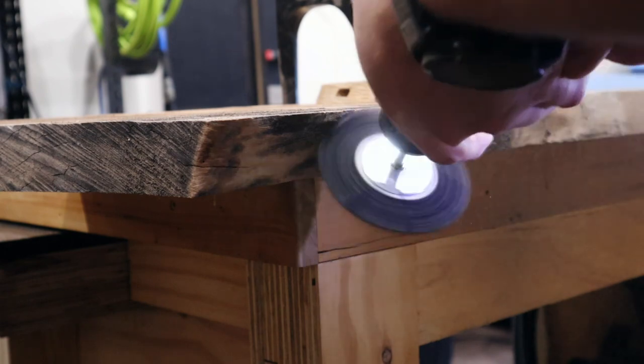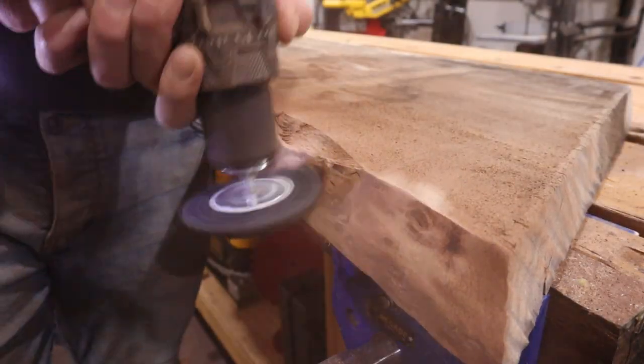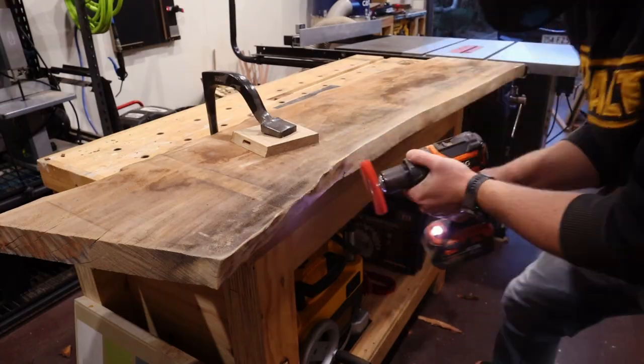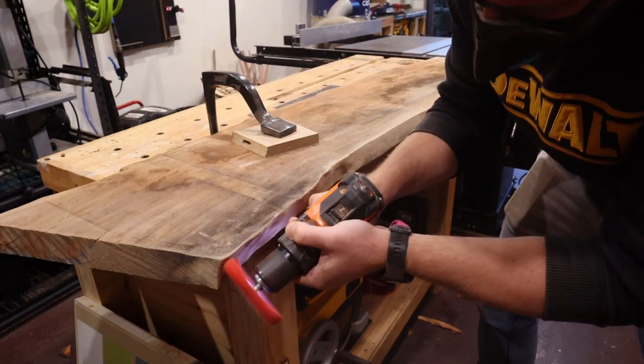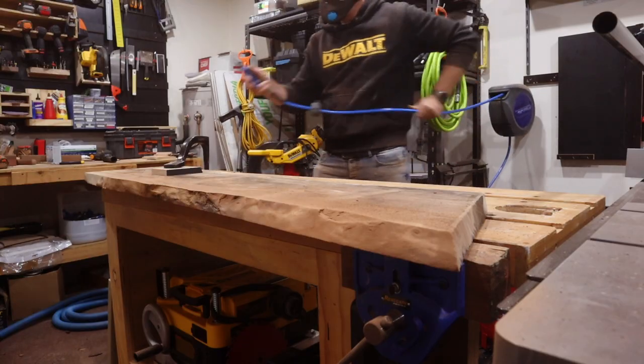In an effort to preserve the natural shapes and grooves of the edge of the timber, I use a combination of an abrasive disc and nylon abrasive brushes. These help preserve the natural valleys and grooves, which keeps it as close to its natural shape as possible.